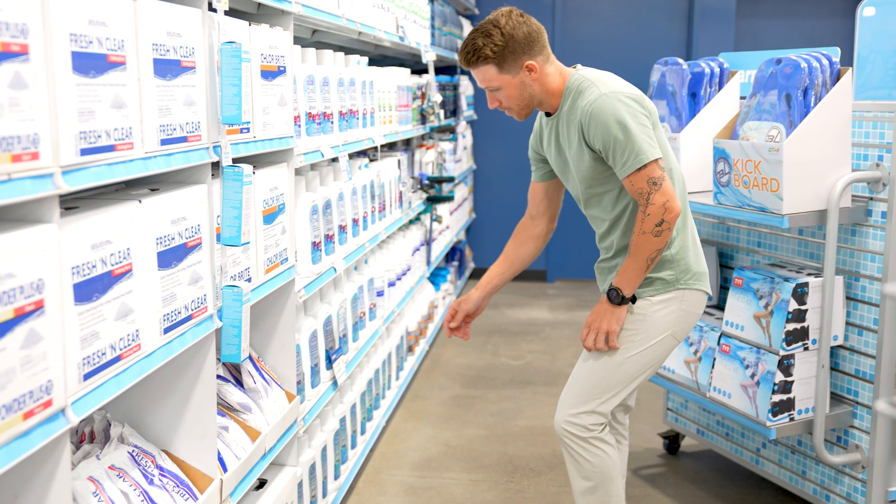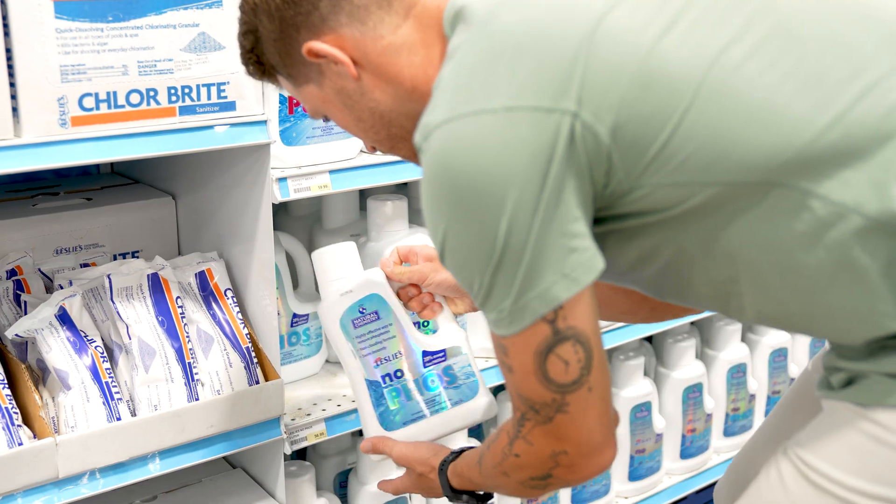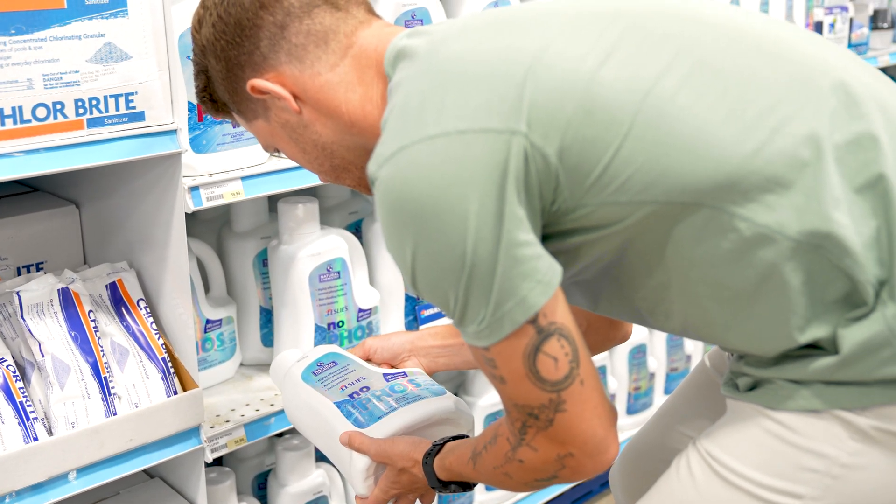Not only can you rely on Leslie's to have everything you need in stock and at a great price, but we've also got the products and expertise to help you get it done right the first time. If you liked this video, be sure to give it a thumbs up and subscribe to our channel so you don't miss out on our weekly uploads. Thanks for watching and happy swimming!